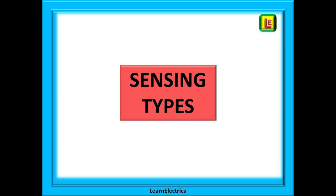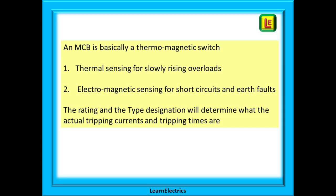How then does an MCB sense a problem? What causes it to trip? An MCB is basically a thermo-magnetic switch. Both functions are built into the same MCB. We have thermal sensing for slowly rising overloads and we also have electromagnetic sensing for short circuits and earth faults. The rating and the type designation will determine what the actual tripping current and tripping times of the device are.